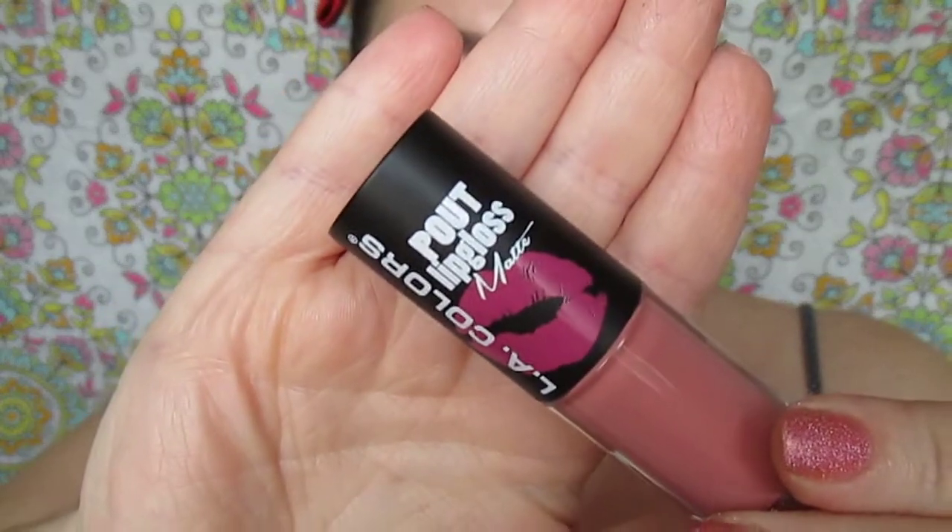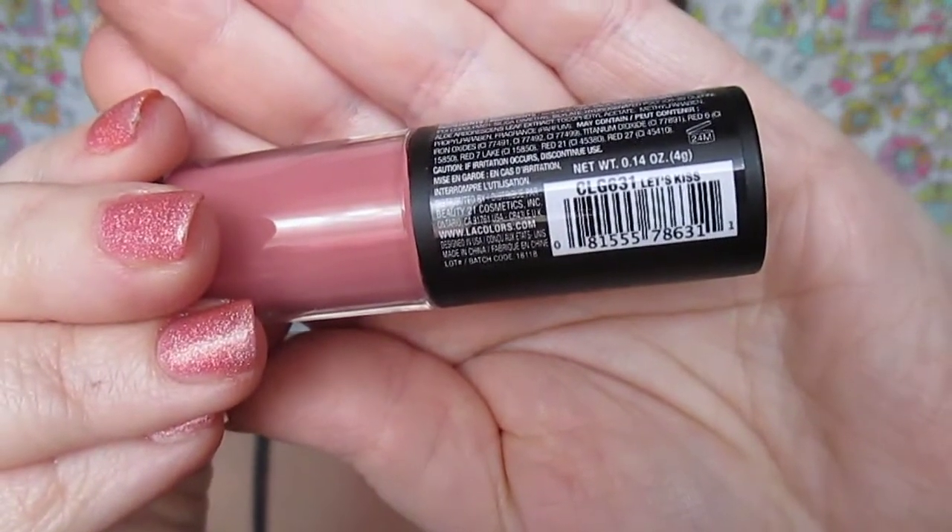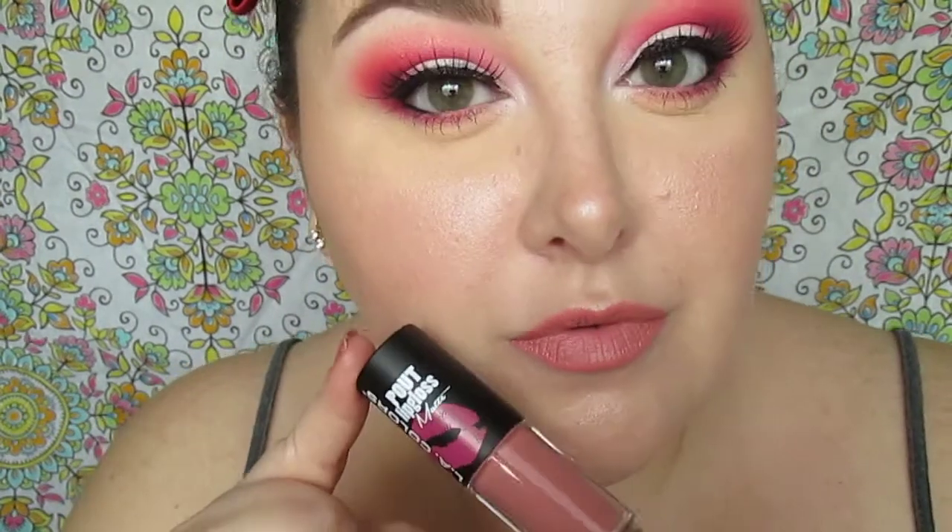Here I'm using the Ellie Colors Pulp Matte Lip Gloss in Let's Kiss. I thought it was perfect for Valentine's Day, and it's a beautiful pinky nude shade — it'll dry a little bit brighter pink. This is one of the new ones I got from Shop Miss A, so I wanted to feature it. It's beautiful. I do have a tips and tricks video on those Ellie Colors lip glosses, so check that out.